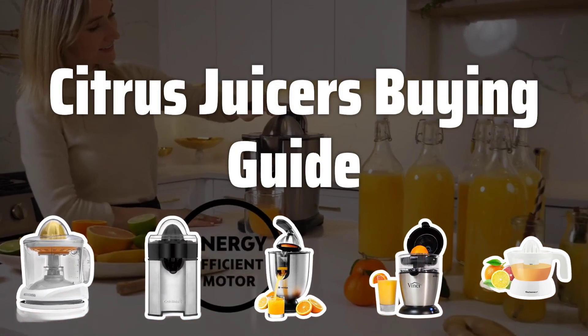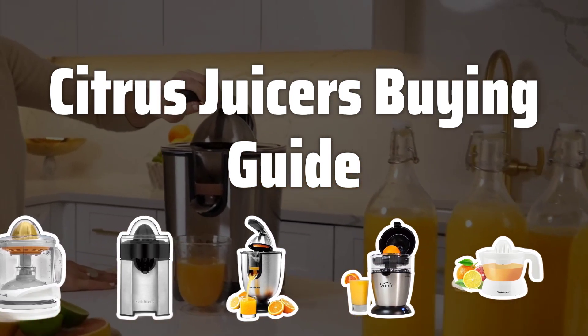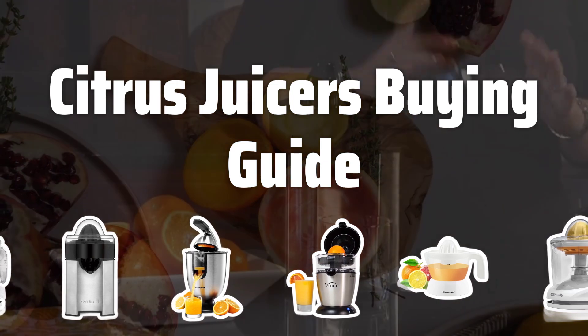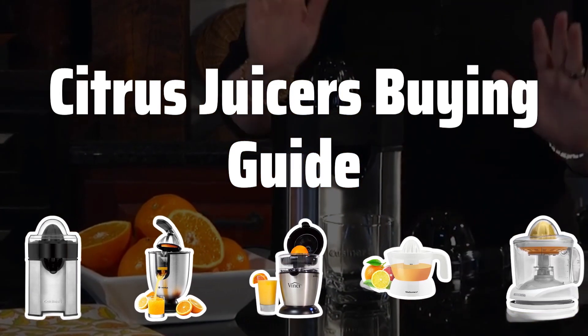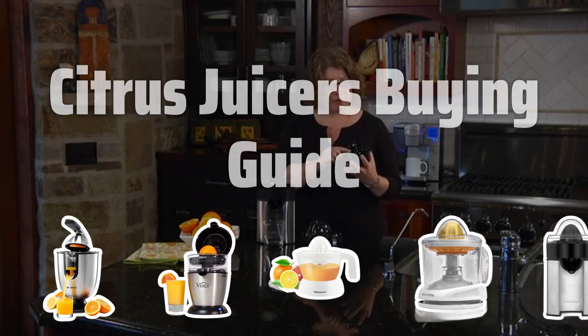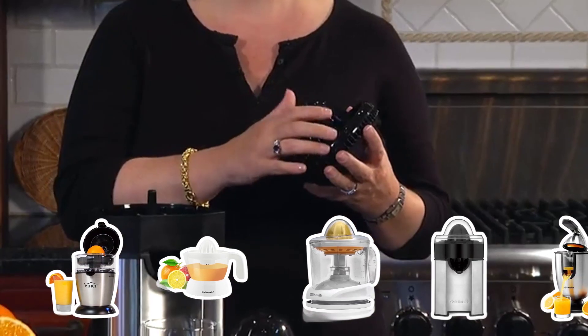Welcome to Top Best Picks. The best citrus juicers is probably one of the most essential kitchen appliances for anyone who loves freshly squeezed juice. With so many different models available, it can be overwhelming to try and choose the right one for your needs. In this video, we'll go over some important factors to consider when selecting a citrus juicer, as well as some top picks to help you make an informed decision.